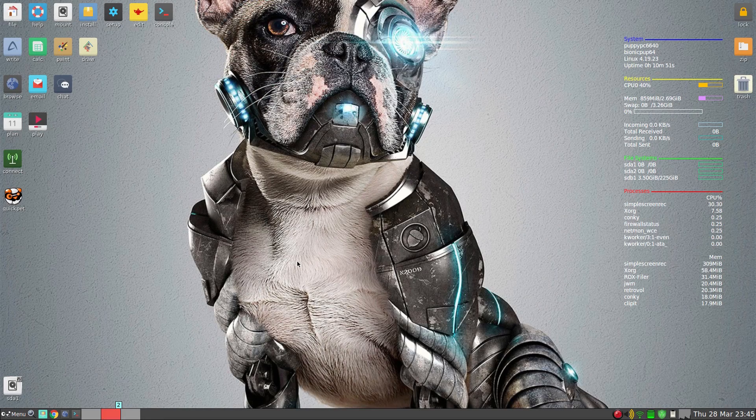Hey, it's Nicholas back in the house. Tonight with Puppy Linux 8.